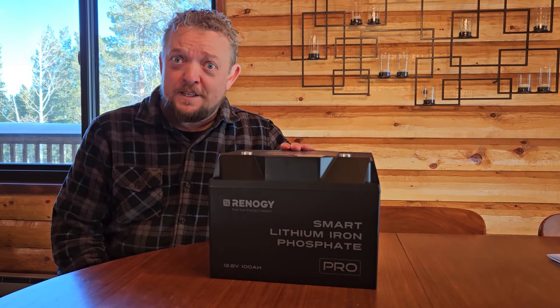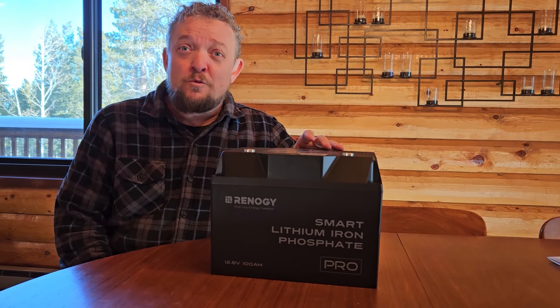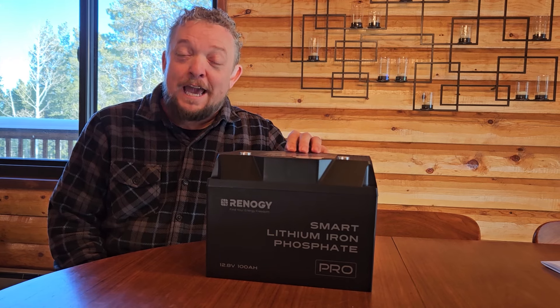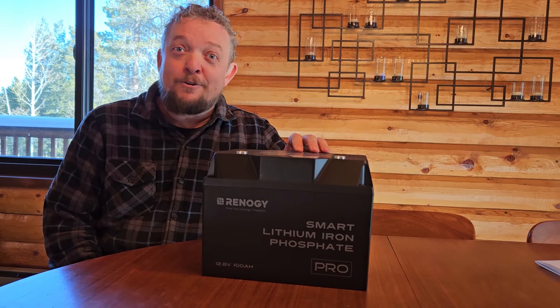The third reason I wanted this particular battery is because it has Bluetooth. We have other Renogy batteries in our trailer. The nice thing about the Bluetooth capability is I can use the Renogy DC Home app to monitor how much battery life I have, how fast the battery is charging, and the utilization. Because this is going in our truck camper, the Renogy DC Home app will let us check and monitor the battery while we drive to see how it's charging without having to get out and look at the battery monitors in the camper.